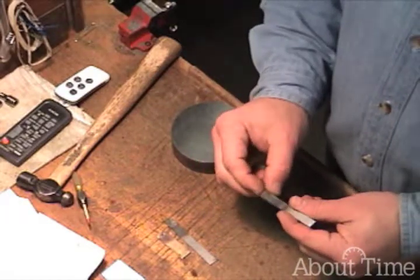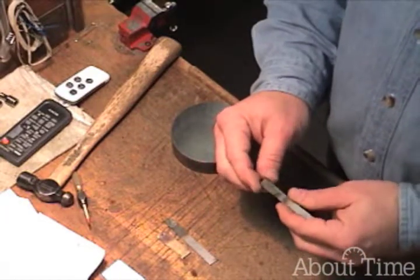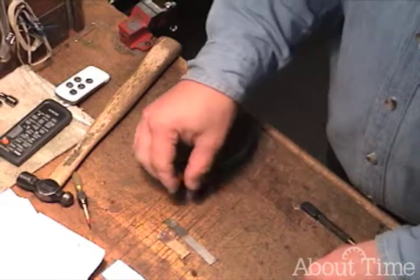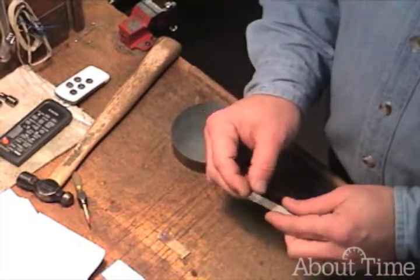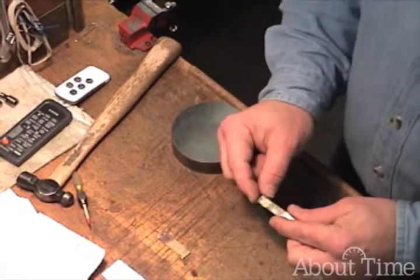In this 01 tool steel, the same thing occurred — made it extremely hard. The cold rolled steel showed not a lot of change, just slightly harder.